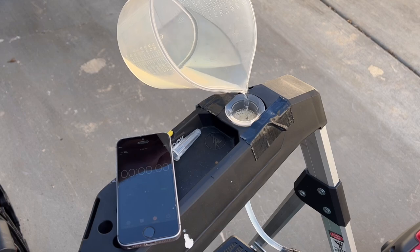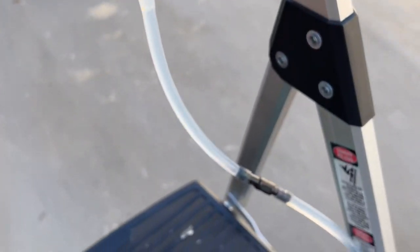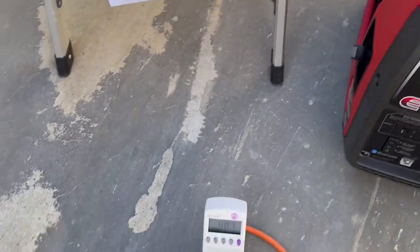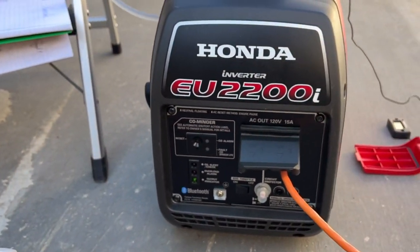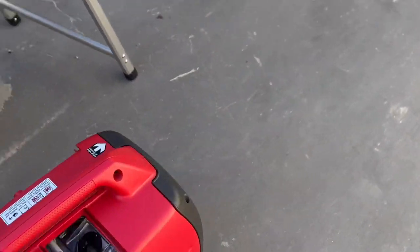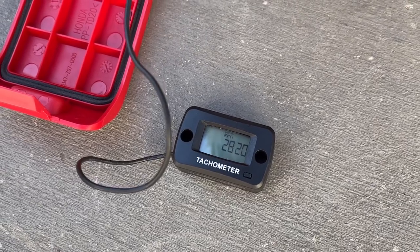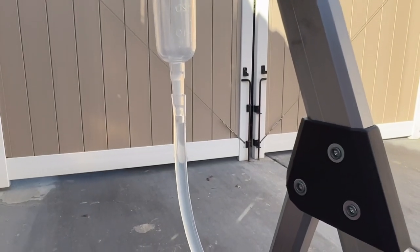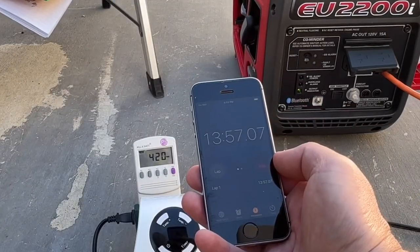I'll top off the reservoir and as soon as I hit the top of the ring, we'll start and away we go. The generator is running and fuel is draining out of the reservoir, holding a steady 400 watts. RPM is still just over 2800 — around 2820 to 2830 — just past five minutes. I'm speeding up the video so we don't have to wait forever, but you can see the fuel is going down into the tube and we're still holding a solid 400 watts.